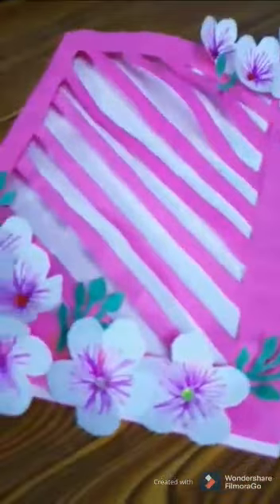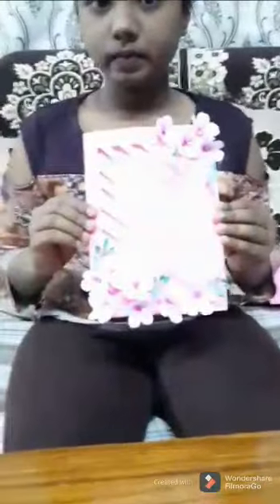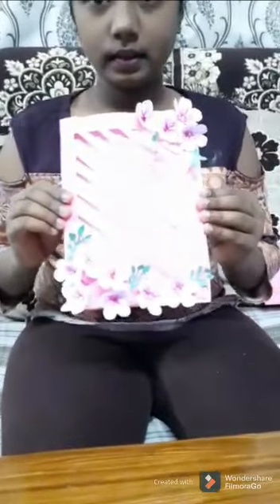See, I have made a greeting card and inside we can write anything. For example, Happy Birthday, Women's Day, or Mother's Day — we can write anything. Thank you. Please share, like and subscribe to our channel. I have made a greeting card. See, guys. Thank you. Bye.